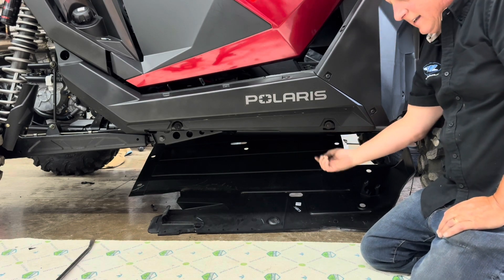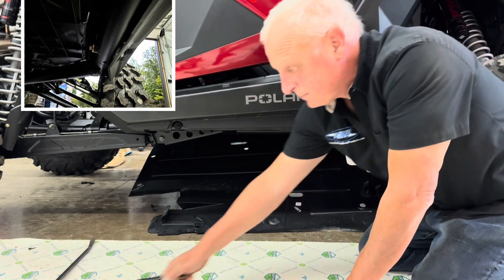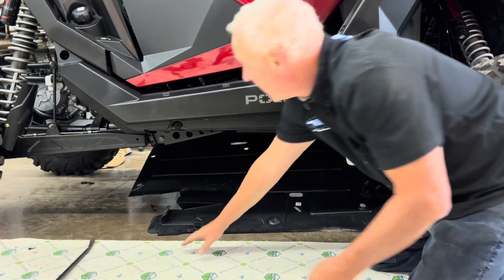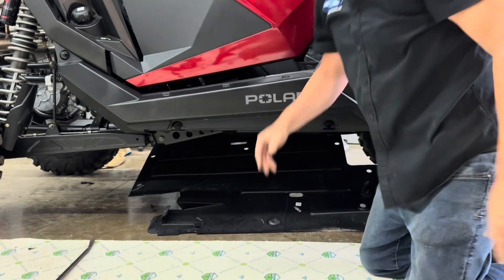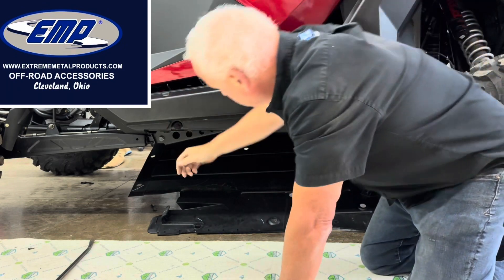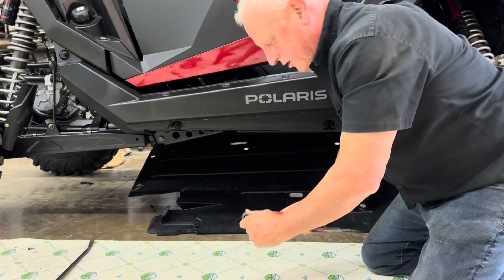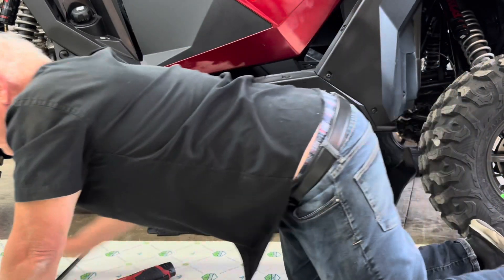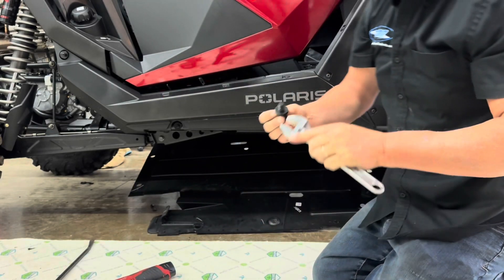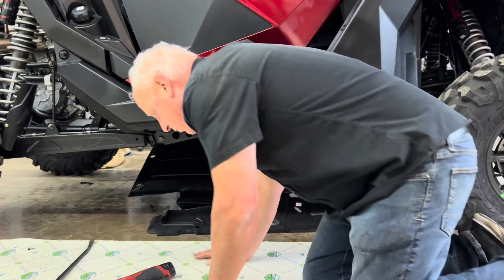Get behind here and tighten it down. You're going to have one here, one there. If you have a four seater, you're going to have one more. Then the longer one here — you see it's got female on one side, male on this side. This one's going to go up here, and you're going to tighten that one from the inside. These fasteners have a nice little flat on them so you can get a wrench on here like this. That'll help you hold the outside and keep it from spinning.